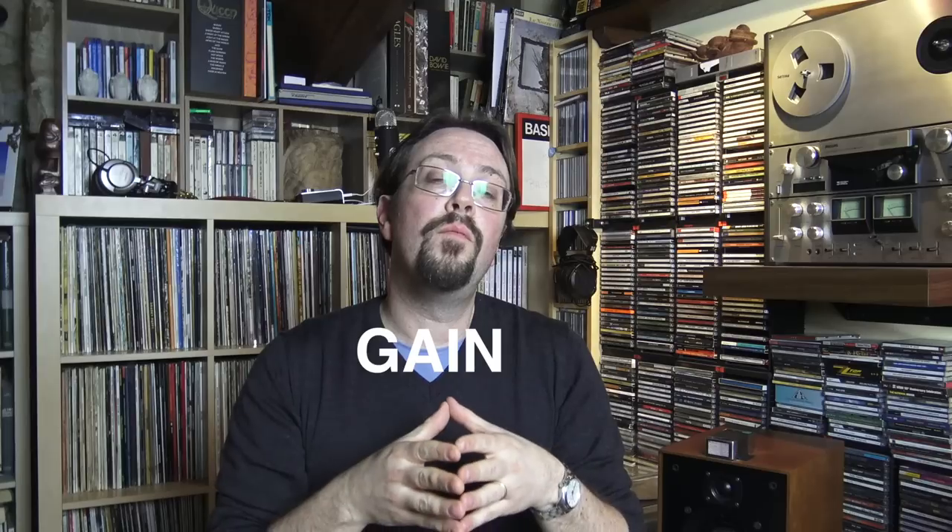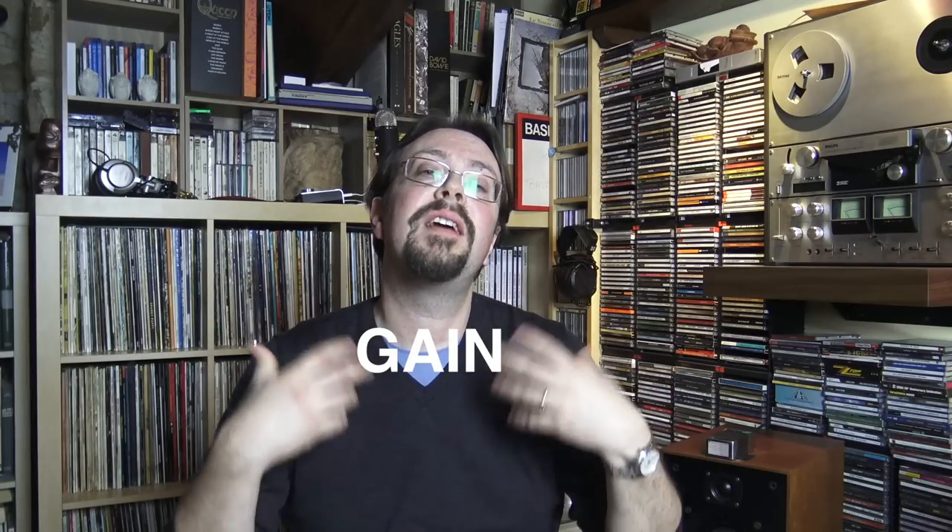This leads us to our second point: the pre-amplifier. Before you buy your cartridge — or conversely, before you buy your preamp — make sure you have the correct typology match. If you have a moving magnet cartridge, you need a preamp capable of dealing with that typology. Most preamps today can handle both. The main difference is the gain — the capacity to amplify the very weak signal that cartridges deliver to the preamp. That's actually a big difference between the two typologies.